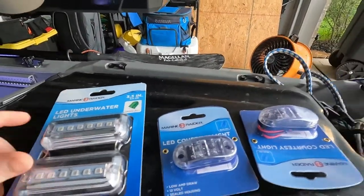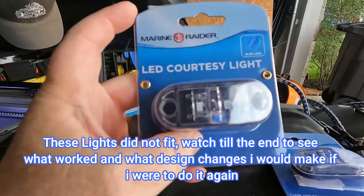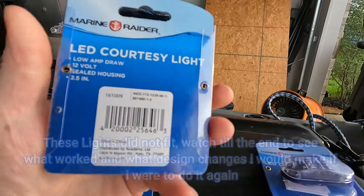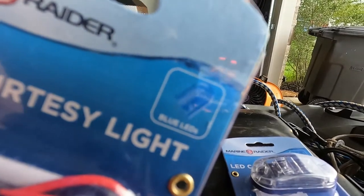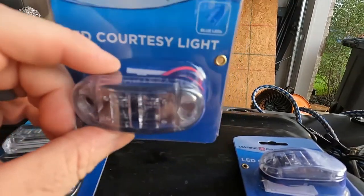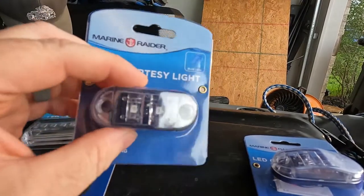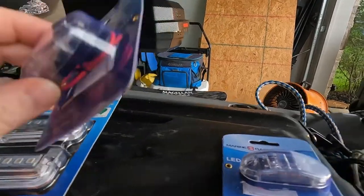So basically, we've got two of these courtesy lights — they're made for boats, not really made for going underwater, but it's a sealed housing. This one specifically has blue LEDs. We're going to try this out, and if I don't like the blue, the cool thing is these come in white, amber, green — all the colors. If I don't like these, I'll just go buy a different color and use the screw holes to swap them out. I've got two of them, one for each side.